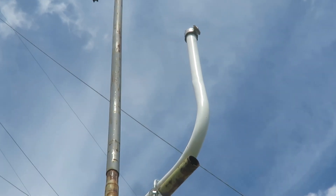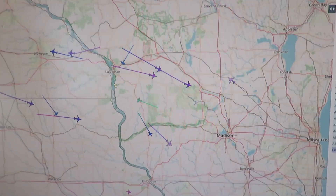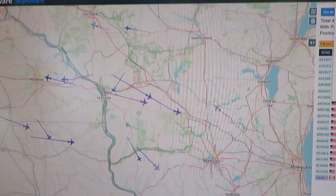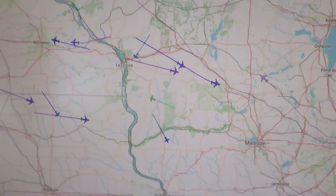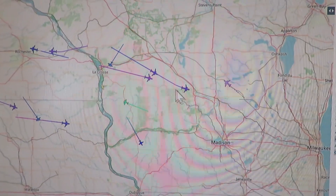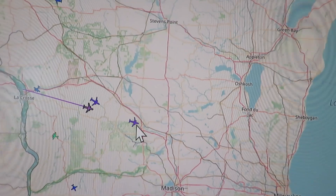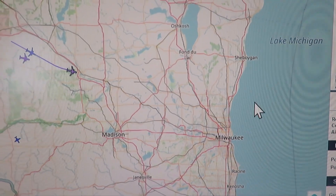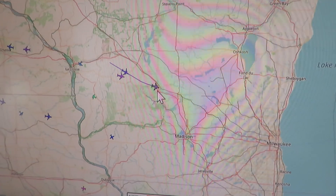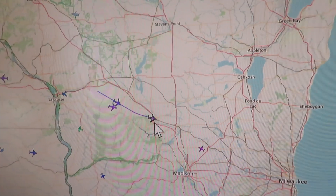There's my antenna that I just put up. I think this is the data on the SkyAware page — PiAware. I think this is the data I'm getting; I haven't quite figured this site out yet. But I think these are all the airplanes that I'm logging right now, so I guess it works. I had it on a different location networked, and that didn't seem to be working because of my networking — different router. But I brought it back on the main one and here we go.